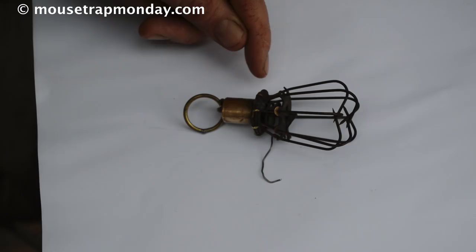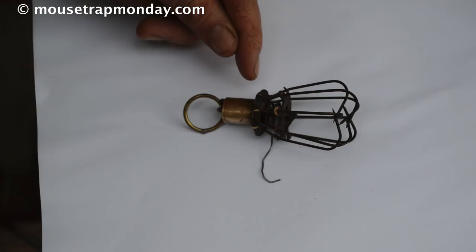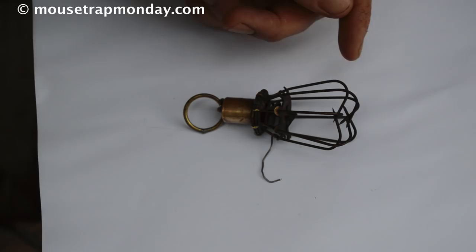Today for Mousetrap Monday I got a really interesting antique device known as an eagle claw trap. This was patented in 1877 by Benjamin Smith and it was listed as a trap useful for catching fish and small animals such as mice.